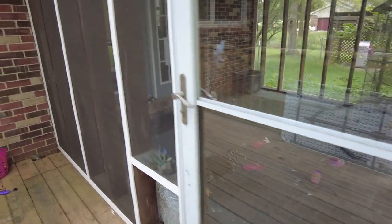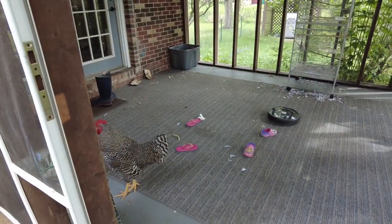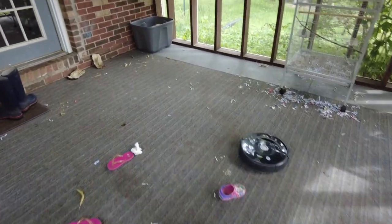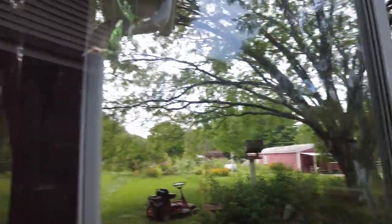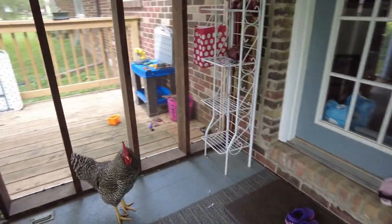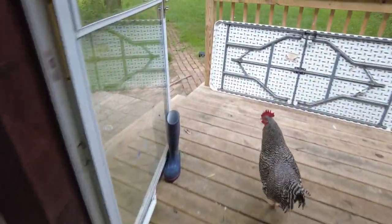Chicken! You're not supposed to be here, Mr. Rooster. Excuse me, sir. I need you to leave now, please. Out the door. Thank you. Have a nice day.